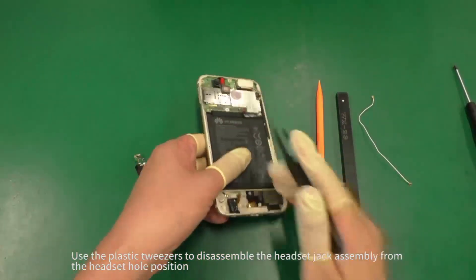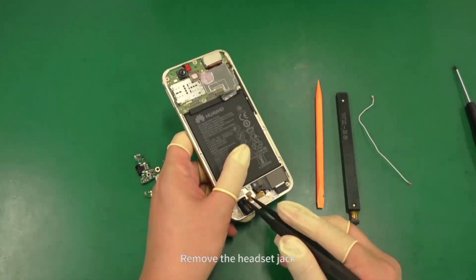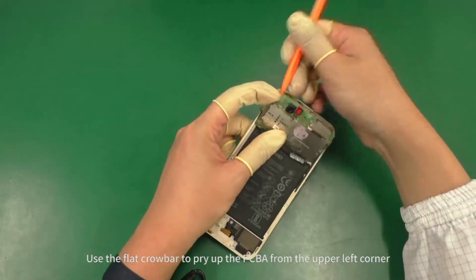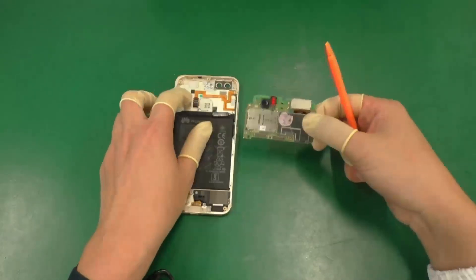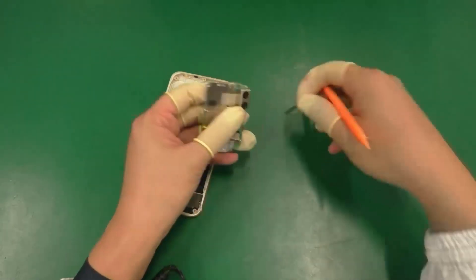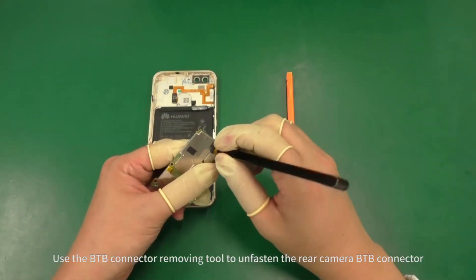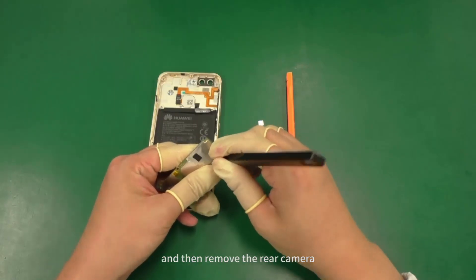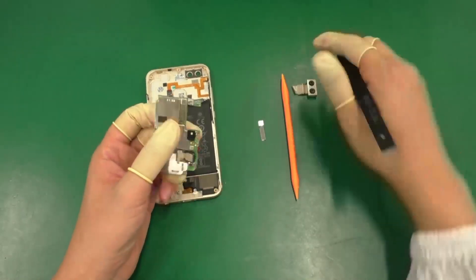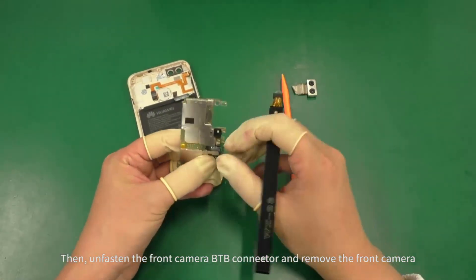Use the plastic tweezers to disassemble the headset jack assembly from the headset hole position and remove the headset jack. Use the flat crowbar to pry up the PCBA from the upper left corner. Use the flat crowbar to remove the steel sheet of the camera B2B connector. Use the B2B connector removing tool to unfasten the rear camera B2B connector and remove the rear camera. Then unfasten the front camera B2B connector and remove the front camera.